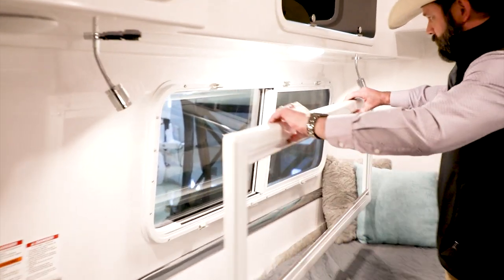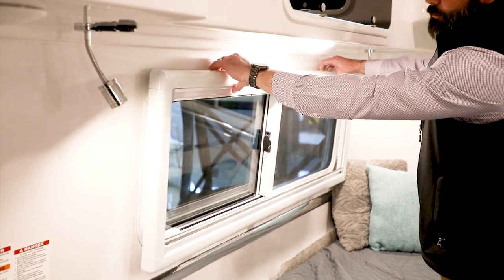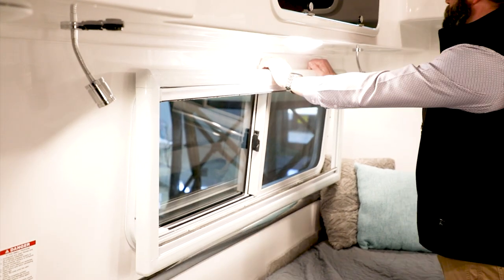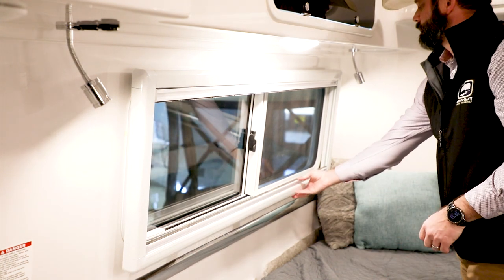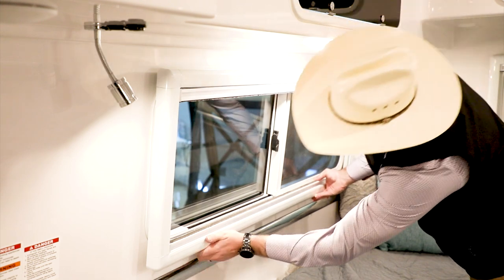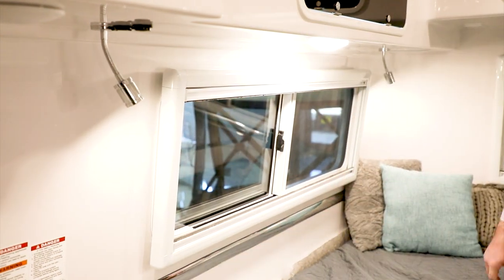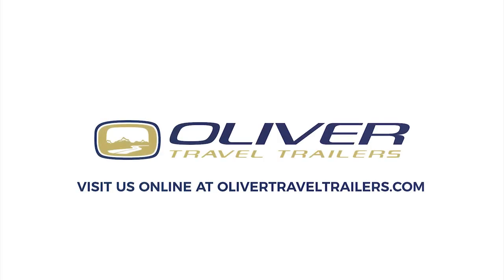Once you get ready to reinstall it, you will hang the top section first. Just simply line it up with the metal clips and give it a firm press at each clip location. Once you have it hung on the top, you'll do the same with the bottom — just line it up. And now your window shade is back in place.